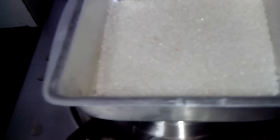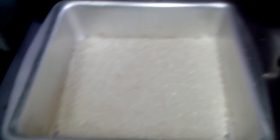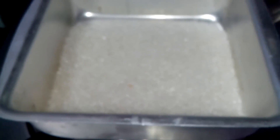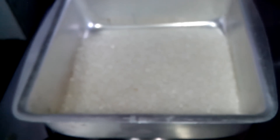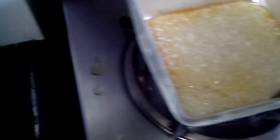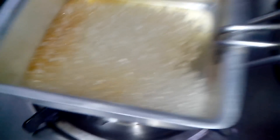I've not taken any water in this — it's just plain sugar. I'll wait for the sugar to melt. Keep shaking the container like this so it doesn't burn in one corner only. You can see the caramel color coming. The flame is on high.